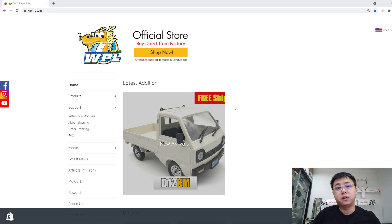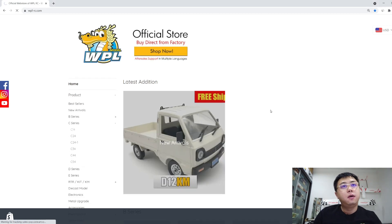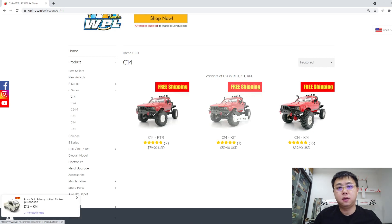To explain, I'm going to show you the C series — for example, the C14. There are three variants: C14 RTR, Kit, and also KM. RTR is fully assembled and comes with electronics so you can just plug in your battery and play. Kit is a version where you have to assemble it yourself, just like a Tamiya model kit, and it's mainly plastic parts.